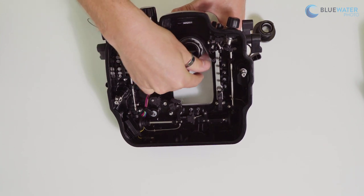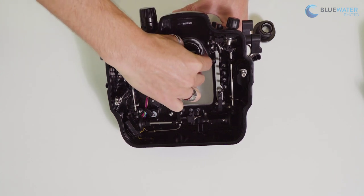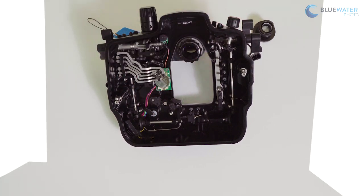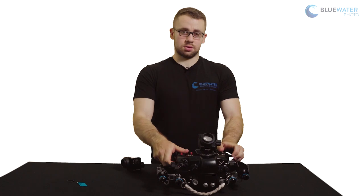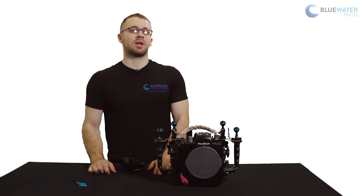Once that's done, pinch it down to make sure it's fully secure and you're ready to go on your dive. If you have any questions, please feel free to call us or email us here at Blue Water and we'd be happy to help you out.